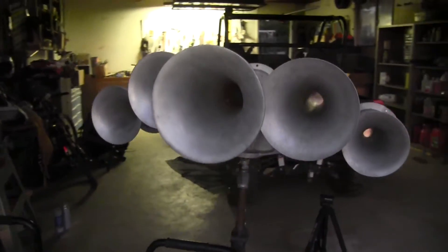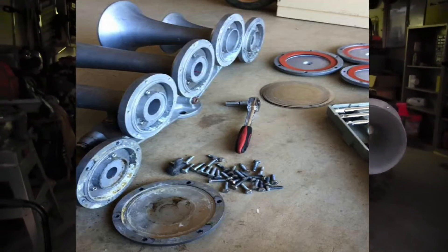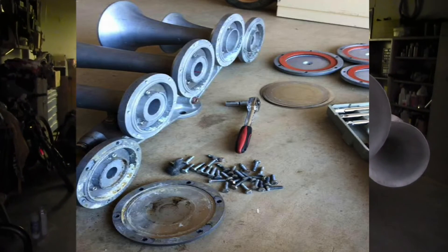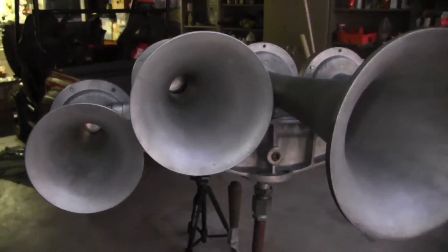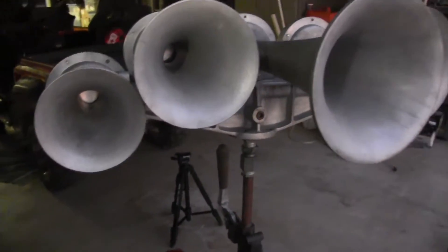Nathan K5LA just finished cleaning it out. As you can see, the bells were very dirty, especially the five bell right here. It was very dirty. I custom tuned this horn after I finished cleaning it out.